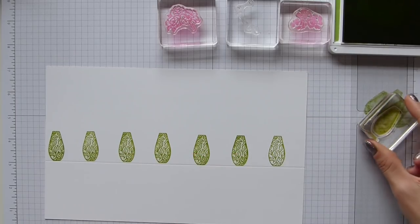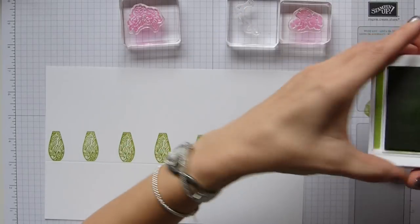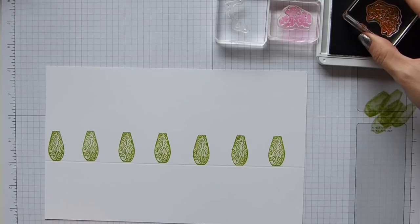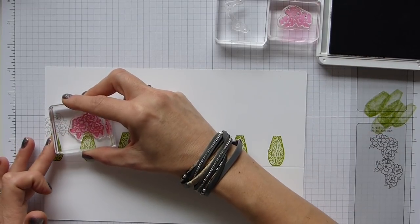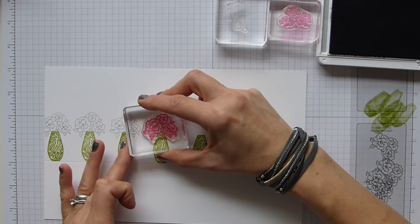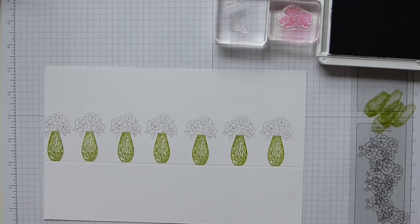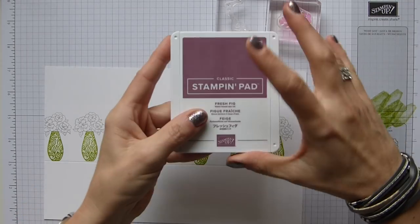As you can see, it's a fairly quick process. So that's the vase done. Next up is my flowers that I'm going to stamp in Smoky Slate, but I'm going to stamp it off first. I have this beautiful flower image and I'm simply stamping it off and then placing them over the top of the vase. You can see this is why you have to guesstimate and leave enough space between your vases for them not to overlap too much.